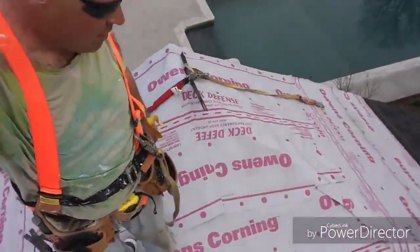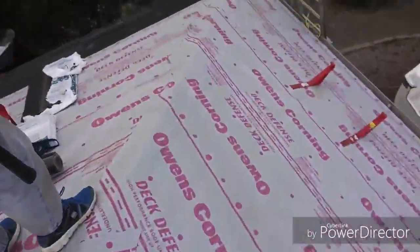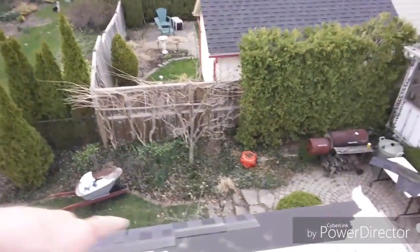Got it all covered with the... whatever this stuff is — high performance roof underlayment. Never used it before. Always used tar paper, also known as felt paper. But that's it for me. I'm pooped. Thanks for watching.